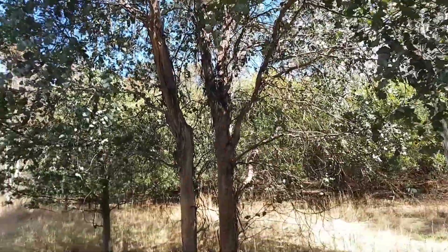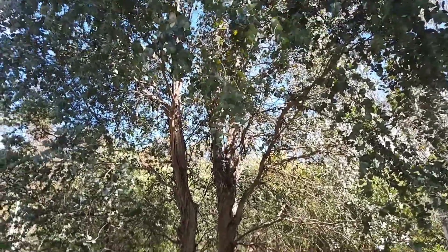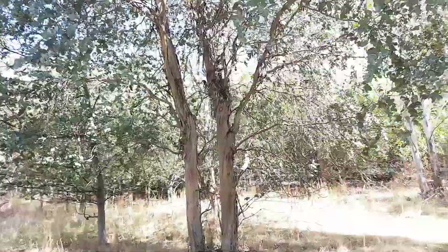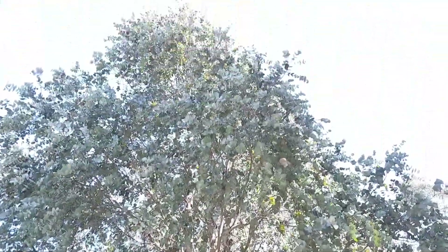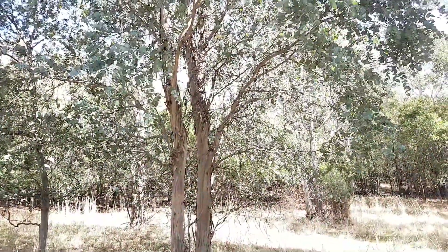This would be a good tree for the dry — you can see it thrives in the dry. They normally retain their branches down quite low, which is unusual for a eucalypt. There you have it — Eucalyptus chordata.